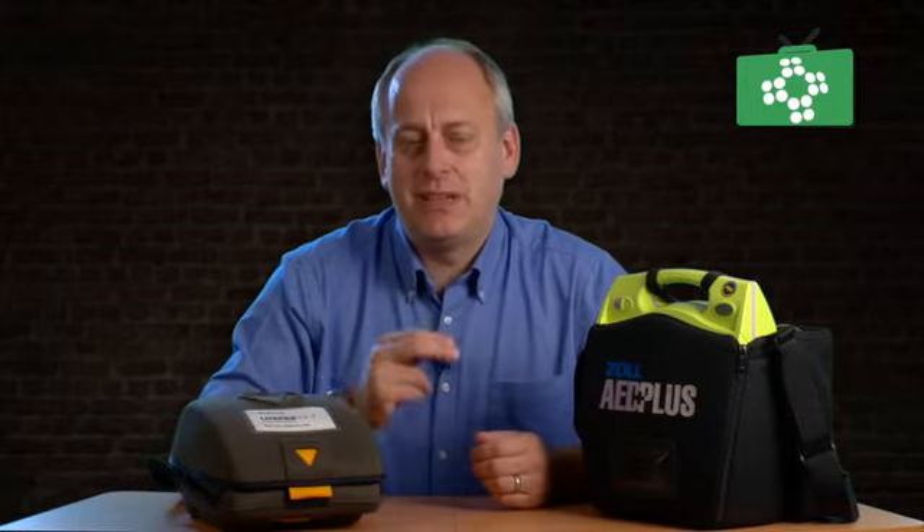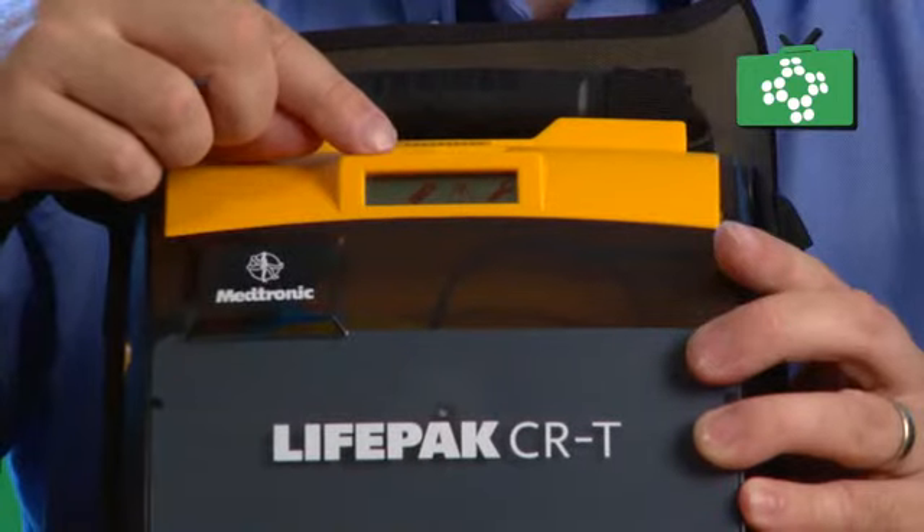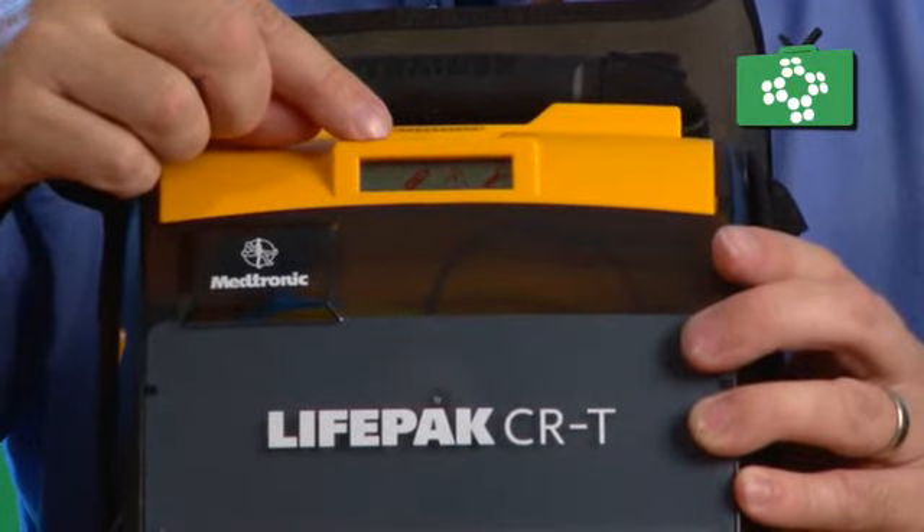It may be that when you turn it on, there's just no power — the unit is not functioning. Maybe the battery warning alarms are there, but the unit has no power at all. If the unit just doesn't work, all you can really do is carry on CPR in the hope that you can continue until the emergency services get there. If there are any major fails with the unit, just keep going with CPR until the emergency services arrive.